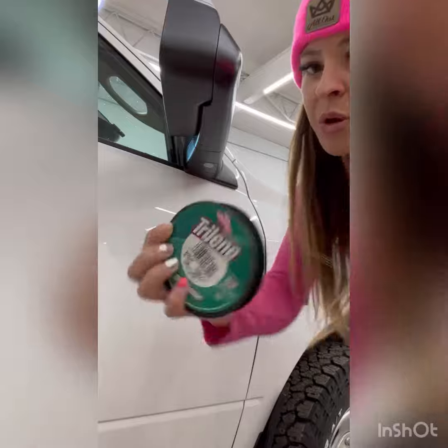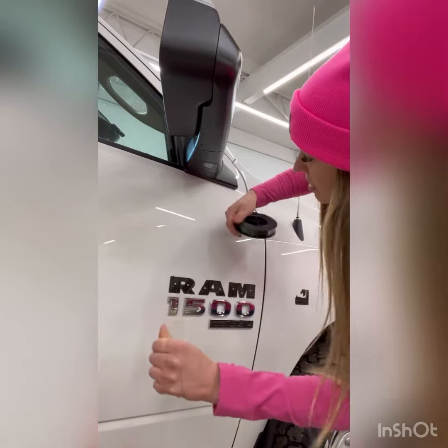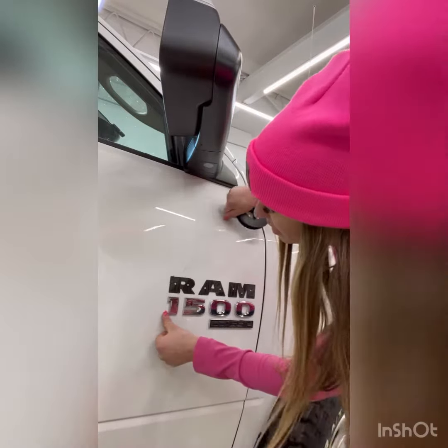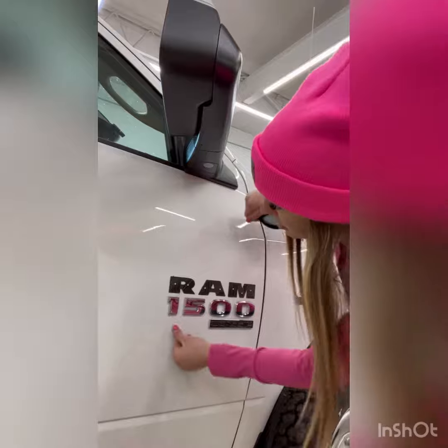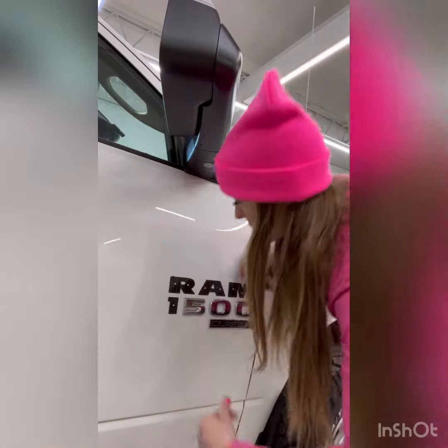So I just use fishing line, 20 pound stuff, and you can wrap it around like a pencil or something hard, but I just use my hand. It does cut in, so just be careful of that, but it's just faster for me, so that's what I do. I grab it with one hand and just go back and forth, and then the badge comes off.